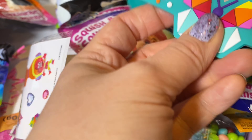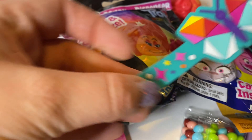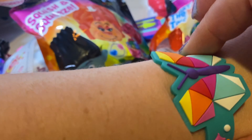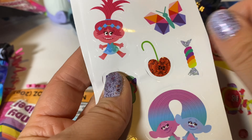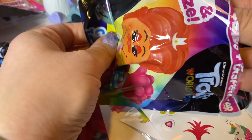This is what I wanted — a bracelet! It is a gemtastic butterfly. Oh my gosh, it actually fits! Usually these have little clips, so I'm glad they did this differently this time. It's a little snug but the kids love these stickers too.